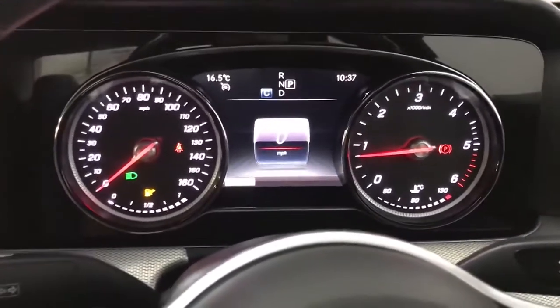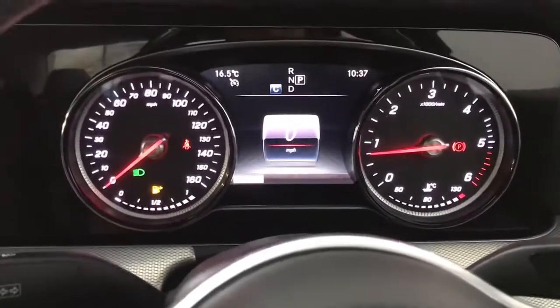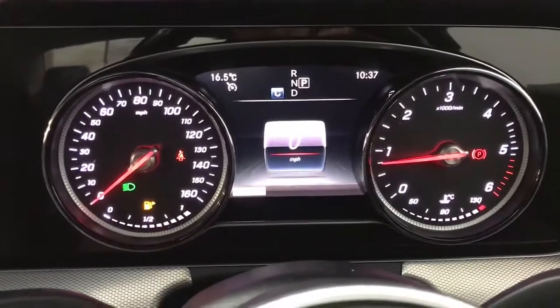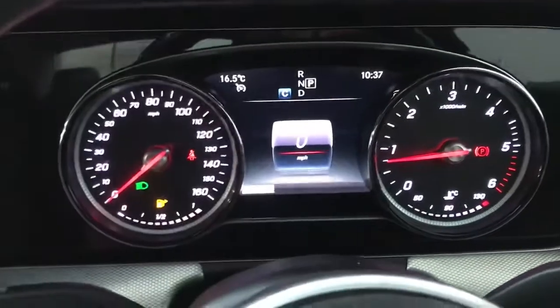The front seats are also heated and electric, so you do have a lot of adjustability. Up front we have your speedo on the left and your rev counter on the right, with your digital screen in the centre and your gear selector at the top.